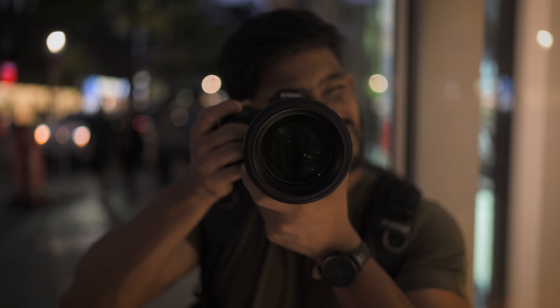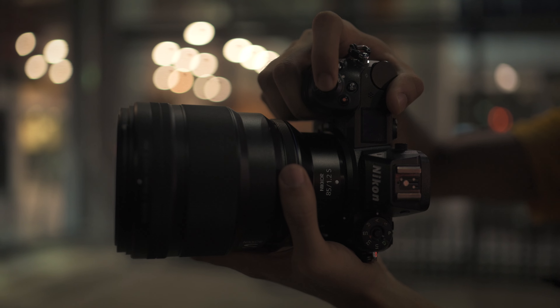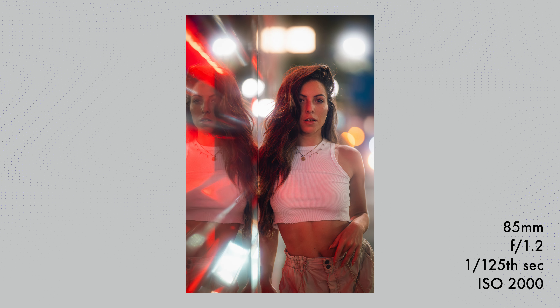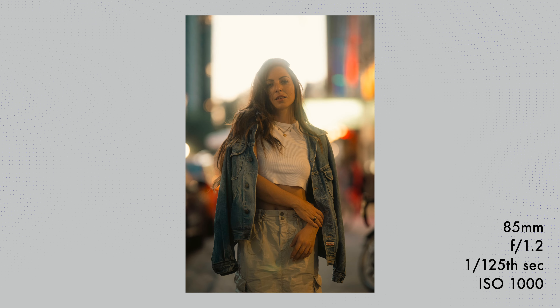When shooting in low light, you realize how much of a difference f/1.2 can actually make — this is where the lens really shines. The aperture is so huge that it's not just the depth of field; the amount of light entering the camera compensates for the low light situation. I was shooting with just available ambient light and was still able to use faster shutter speeds without cranking up the ISO too much.